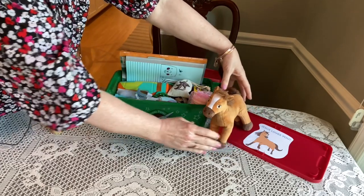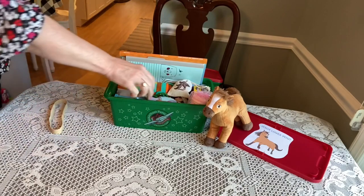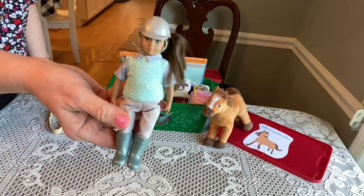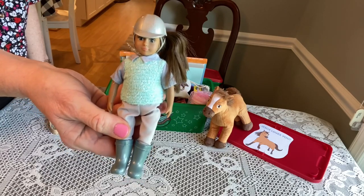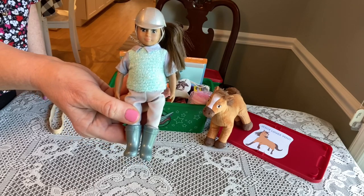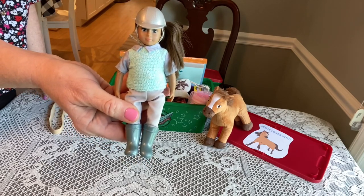Let's see if we can get him to sit up for us. And the next thing she will see is a little doll. This is called a Lori doll — she's an equestrian. I got her at Target. She's a mini Lori doll. I got her last summer on Target toy clearance.